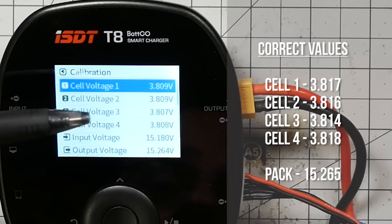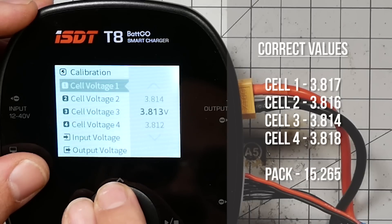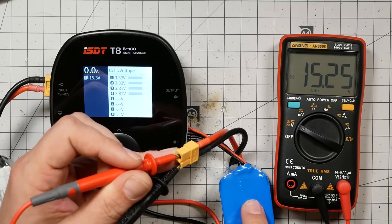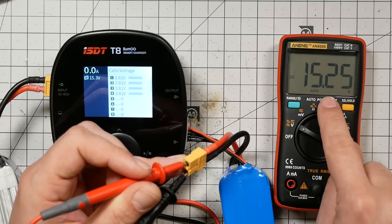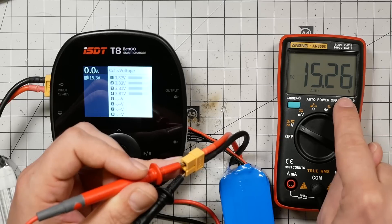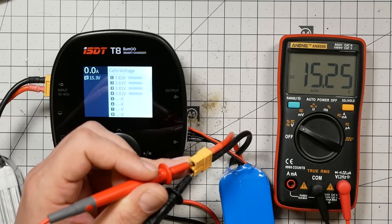We can see we're still a little bit off, so let's go ahead and bring it into line — cell one reads 3.817. Now I'm checking the total pack voltage to calibrate the output port on the charger, and my meter is reading 15.26 volts, whereas before it was reading 3.818 or 3.814 with three decimal places. Here I've only got two digits after the decimal. The reason is I've got four significant figures of precision — with two digits to the left of the decimal, I only get two to the right. You get additional precision by measuring single-digit voltages. And now this charger is dead accurate.